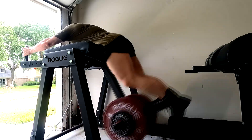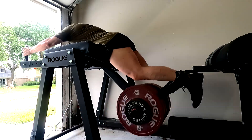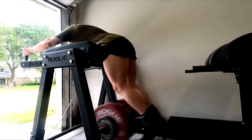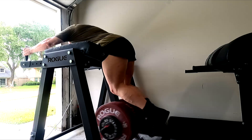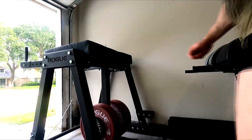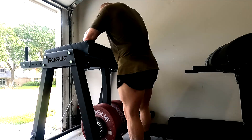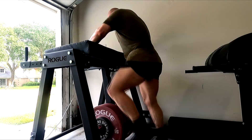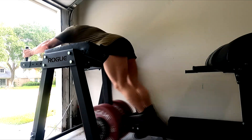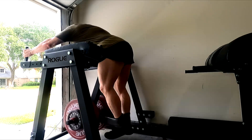Finishing up with the reverse hyperextensions. I get tongue tied sometimes — I think people are used to that with me. Even after over a decade of doing this and 10,000 plus videos, I still get tongue tied. But overall, very happy with the workout — it was a nice challenging workout. The heat does make it hard, but it is what it is. That's really all I have to say on that today. I hope it's been informative, and I'll talk to you guys next time.